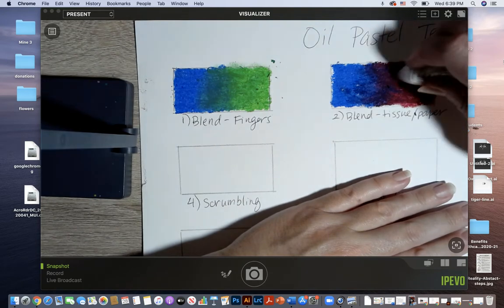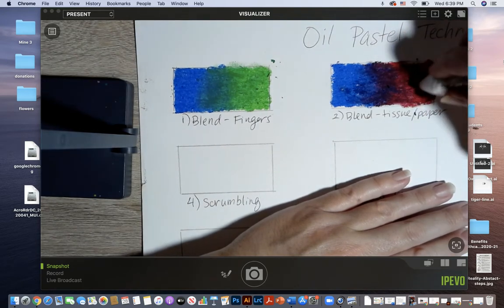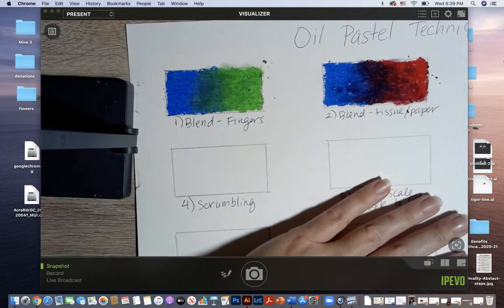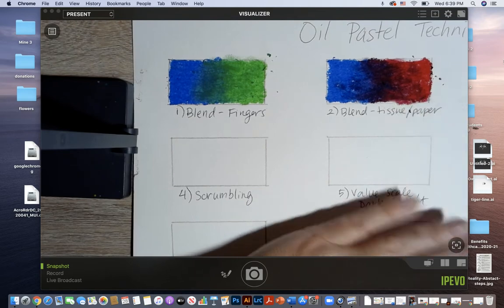My goal here is to have nice smooth blends and to build up the pigment so that it looks like paint and covers the entire rectangle.